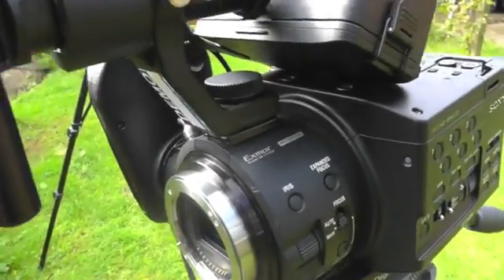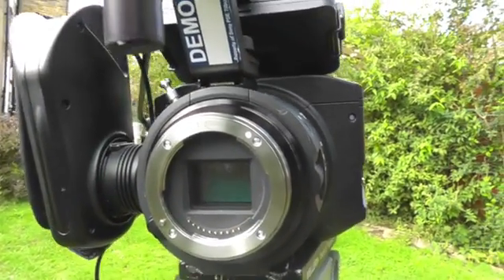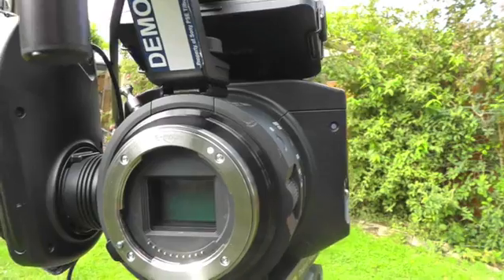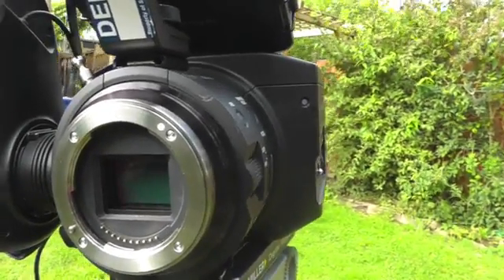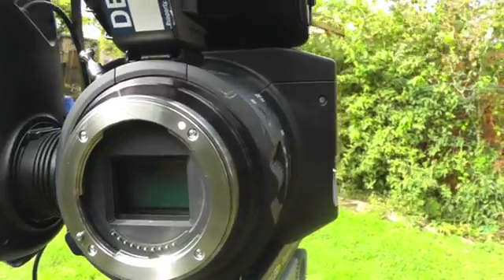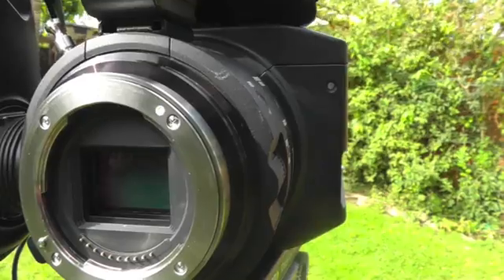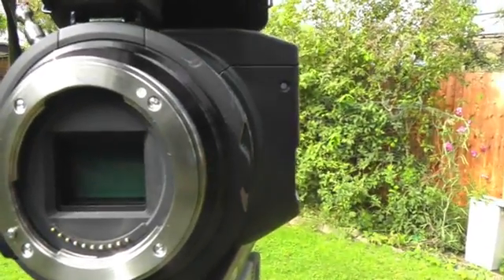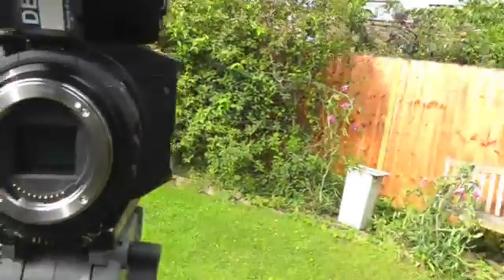Taking off the lens, you can see where all the money's gone — it's that large sensor right there. You'll be disappointed if you're expecting something bigger than 35mm; it's actually smaller than a stills camera 35mm. It's Super 35 from the film industry equivalent, which is actually around the same size as APS-C, and I'll explain all of this in my text piece. I'd better put this back on.